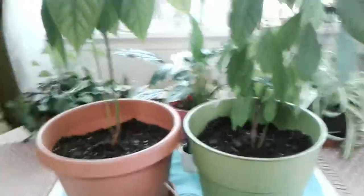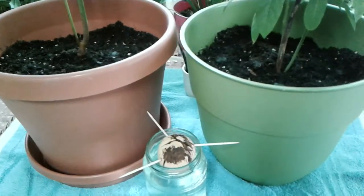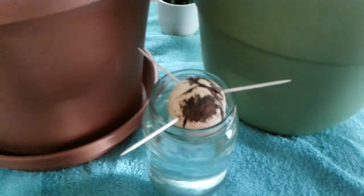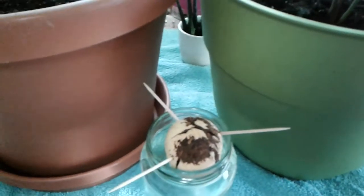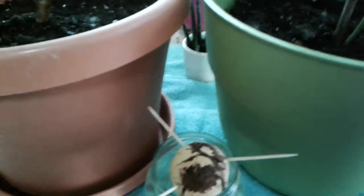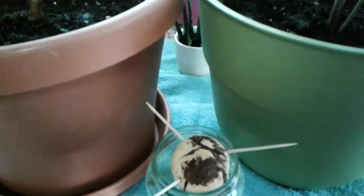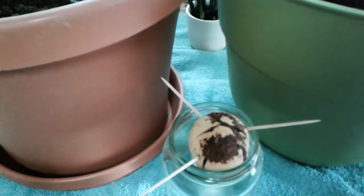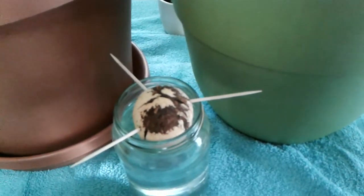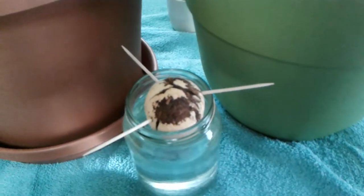Hi, this is Susie. Today we're going to talk about planting avocado trees with the seed. What I did was take the avocado, slice all the way around it, turn the two ends opposite ways to open it up, scoop out the seed, wash the seed real good to get all the stuff off it, and peel off the brown skin.